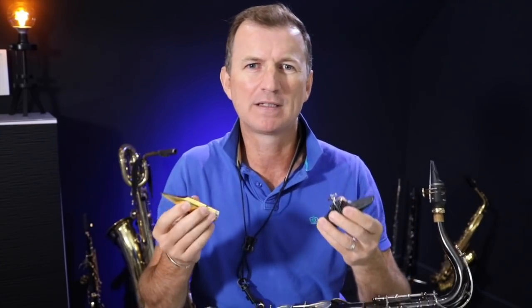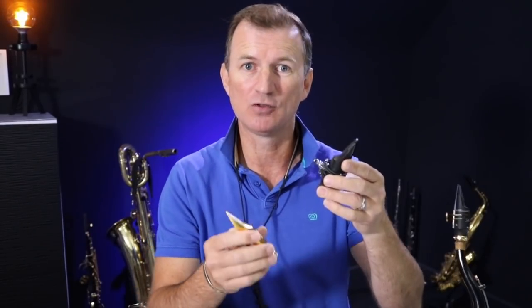I know I've spoken about hard rubber versus metal mouthpieces before on my channel. It's a really interesting topic, but I got another question about it this week from one of my Sax School students: which one should I go for, hard rubber or metal? Which mouthpiece is going to give me my perfect saxophone sound? So this week I thought I'd have a chat with Theo Wane, who's really regarded as one of the experts in mouthpiece manufacture, and here's what he's got to say.